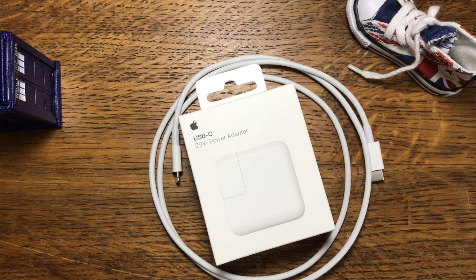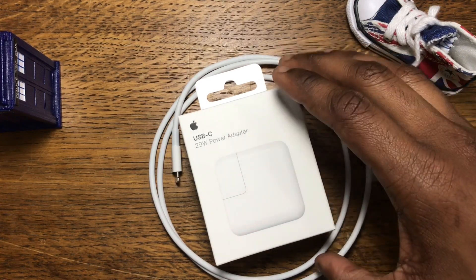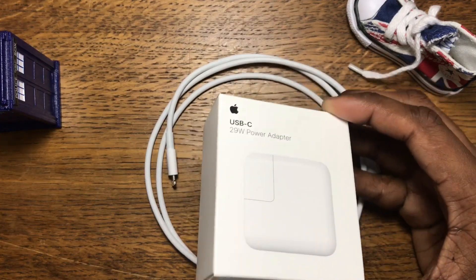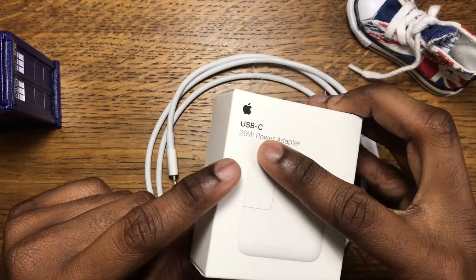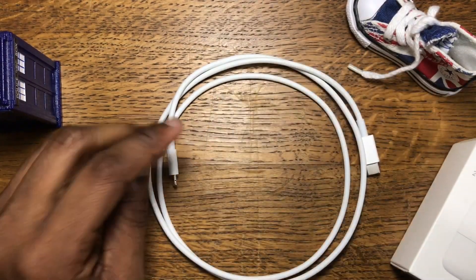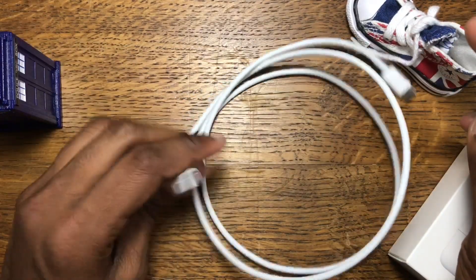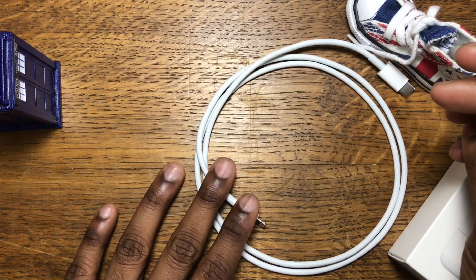Always a catch — you need to spend $59 buying this 29-watt power adapter from Apple, which is also USB-C. That means you also need to spend another $25 to get this USB-C to Lightning cable. I already bought this because I have a MacBook Pro.